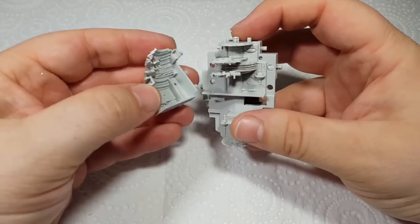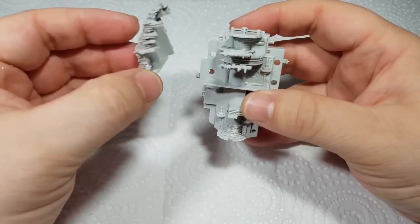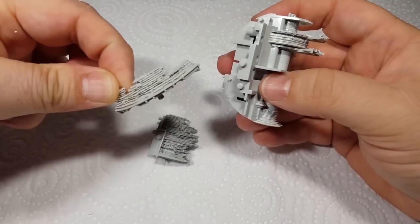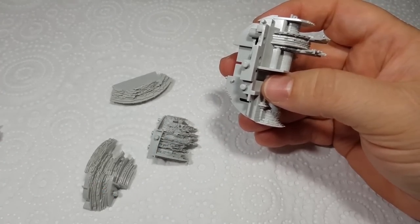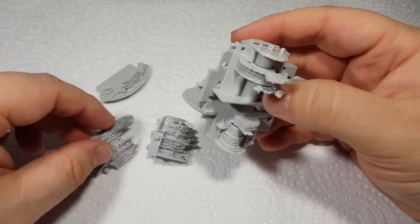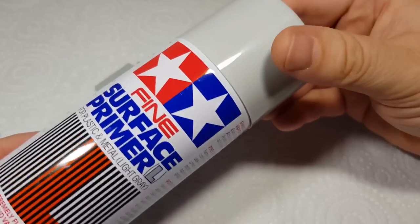So as I'm building this up, it's clear that there are going to be quite some difficult-to-reach places once this is all put together for painting. So what I'm going to do is just spray all of the internal construction parts first — parts like this and this, and that's another big one. I'll spray these separately and then once they're all painted I'll start putting them together. But first I'm going to prime them using Tamiya's Fine Surface Primer from a can.